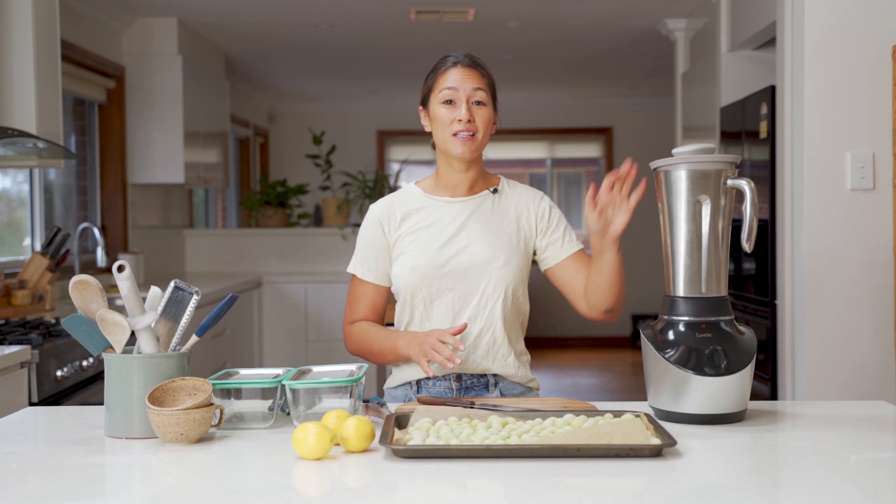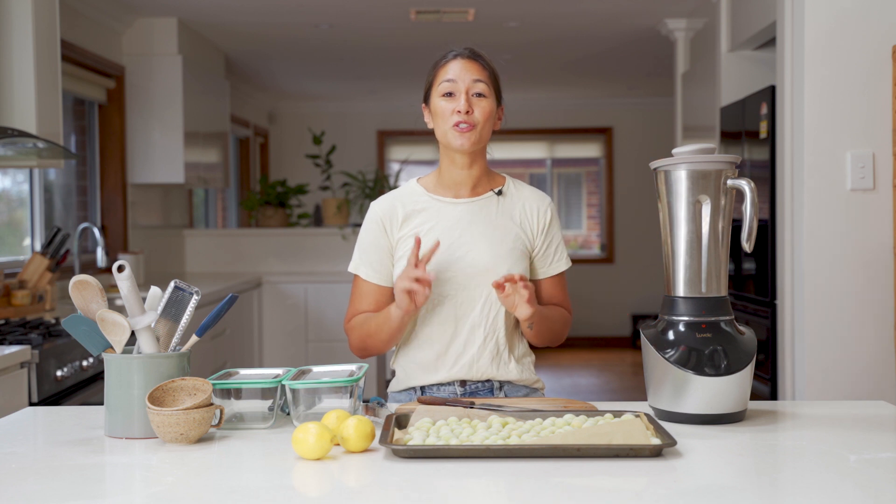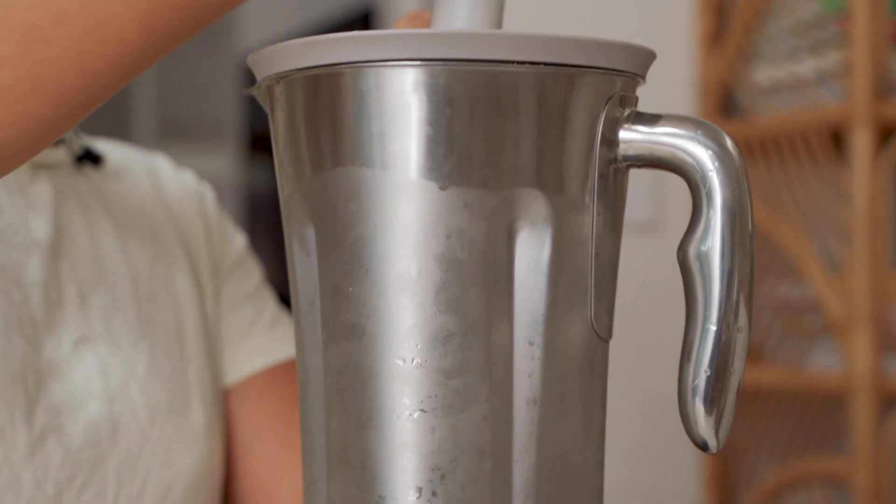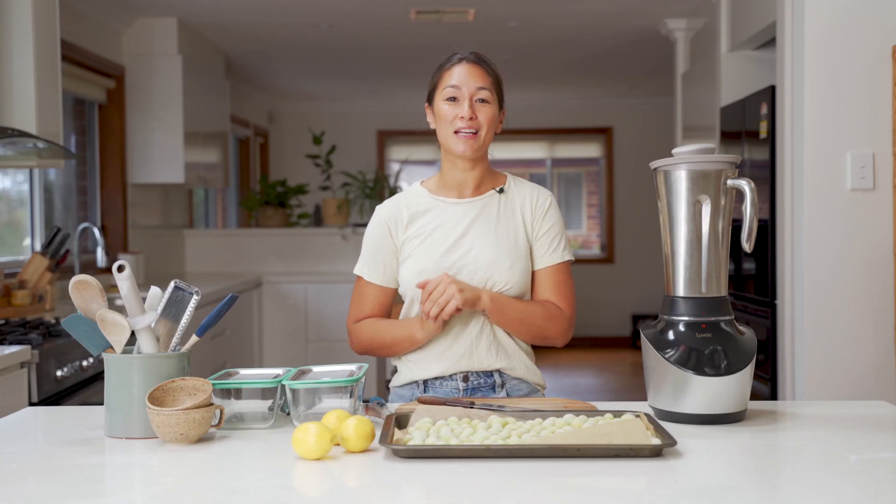Welcome back, everyone. I'm excited to show you the recipe for today. We're gonna be using the Vibe Blender to turn just two ingredients into a really light, fresh, summery treat. It's really simple, so we're gonna get straight into it.